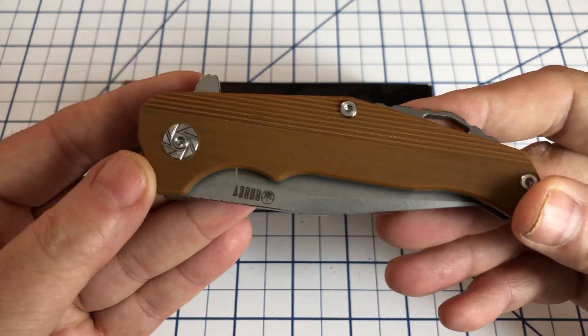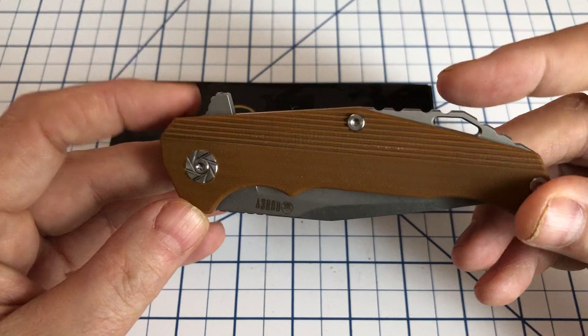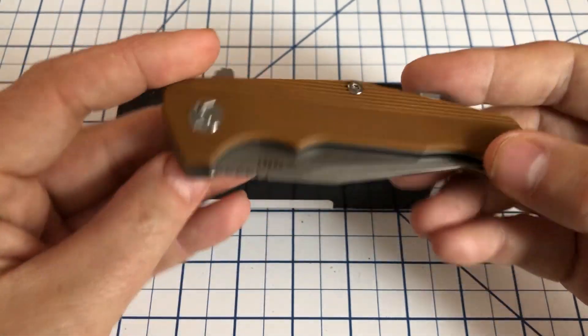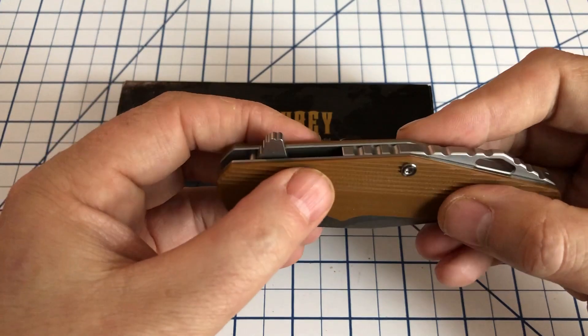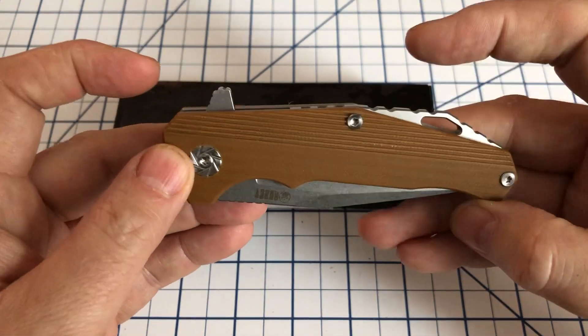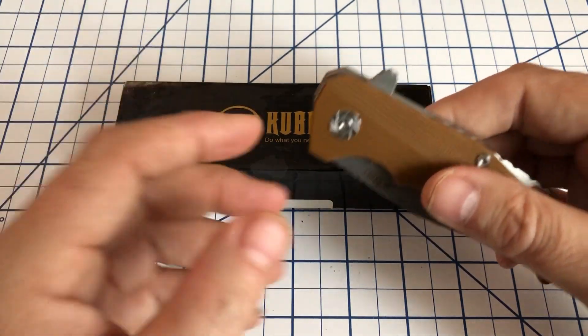This is also a very nice little knife. It is a flipper. We have contoured G10 scales. These are in brown. I do believe this also comes in black and possibly green — I'm not 100% sure on that, though.